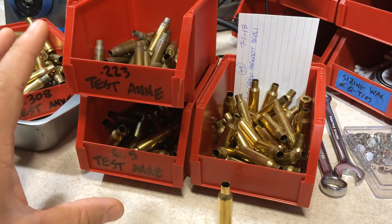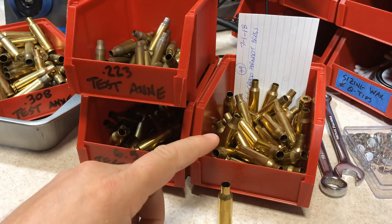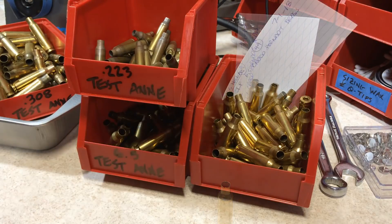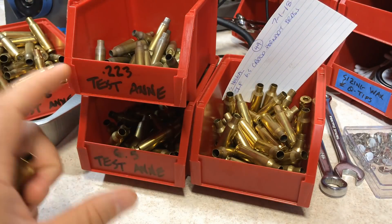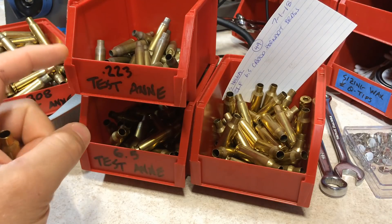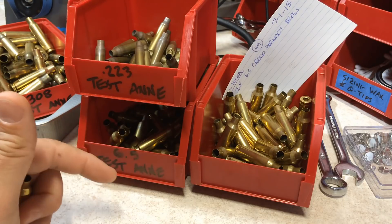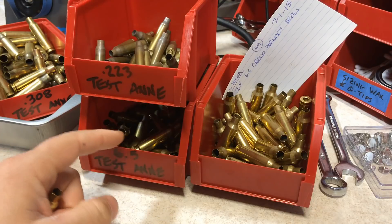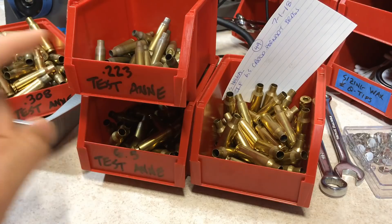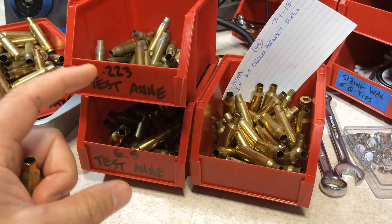That's why I use test brass to set up my burner and my timer. You don't want to use your actual brass to set the burner and timer — you're just going to destroy it. I keep a collection of different types of overly used brass I was going to throw away anyway as test brass. Right now I reload for 6.5 Creedmoor, 223, 308, and 243, and I keep a bin of each type.